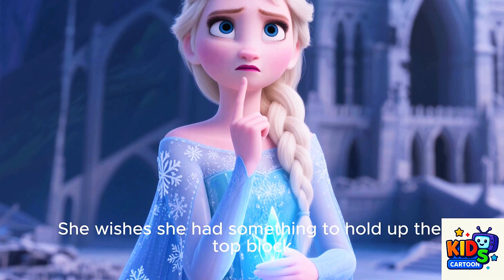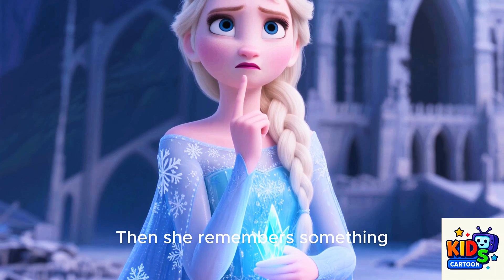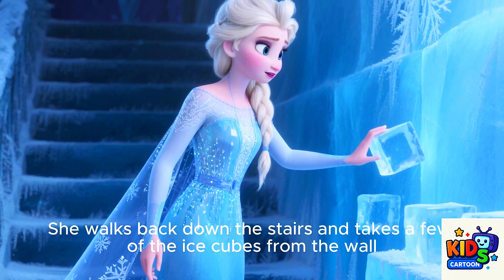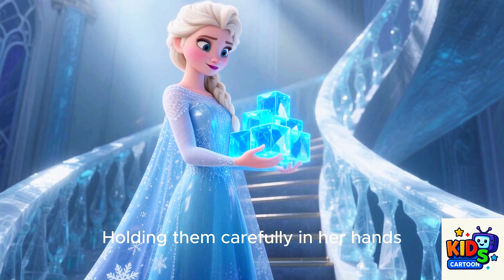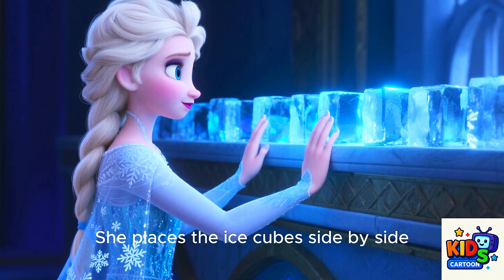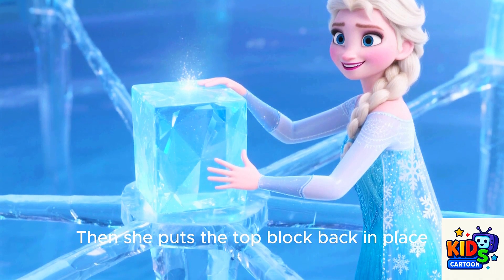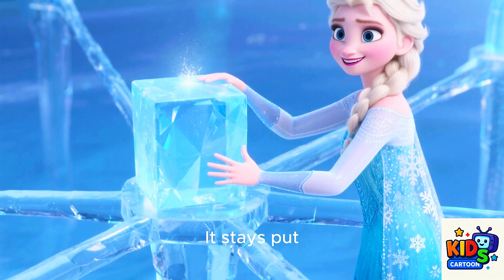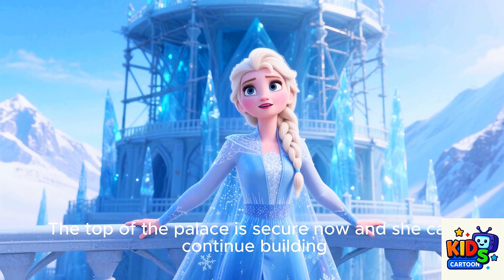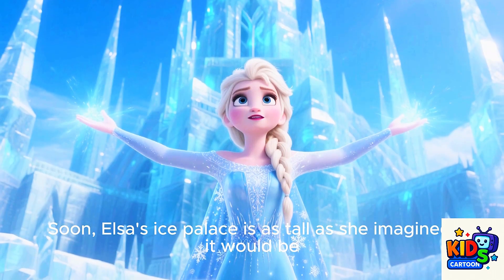She wishes she had something to hold up the top block. Then she remembers something. She walks back down the stairs and takes a few of the ice cubes from the wall. Holding them carefully in her hands, she walks back to the top of the palace. She places the ice cubes side by side, forming a support beam across the top. Then she puts the top block back in place — it stays put. With a big smile, Elsa adds more supports. The top of the palace is secure now, and she can continue building.